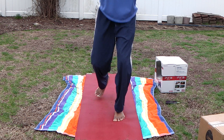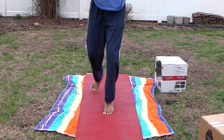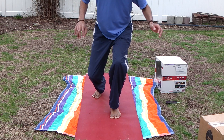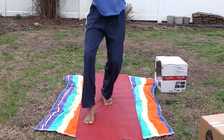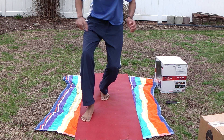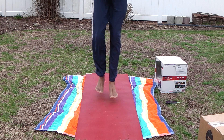This is intense. We can barely do this right now. I'm cramping up. 17, 18, 19, 20.